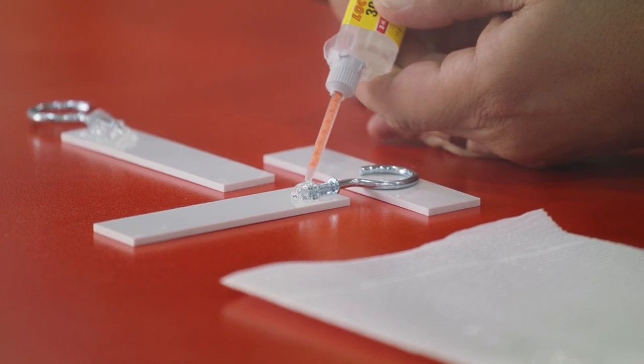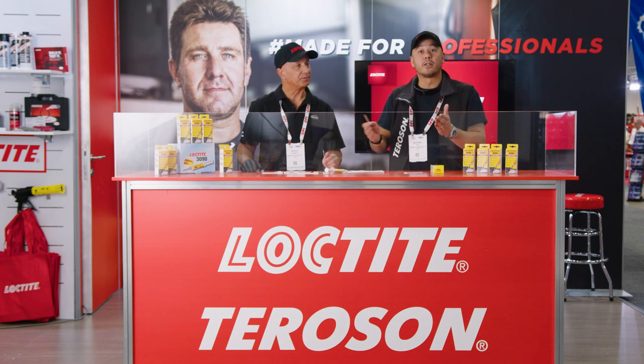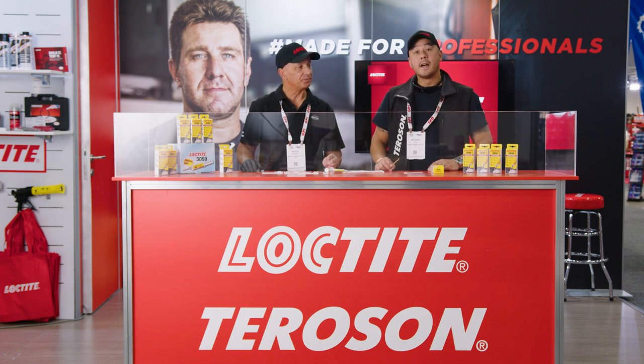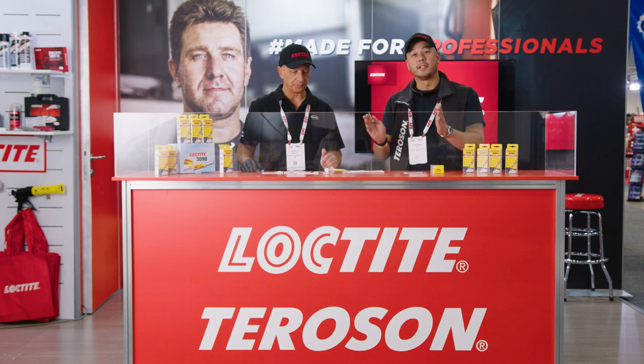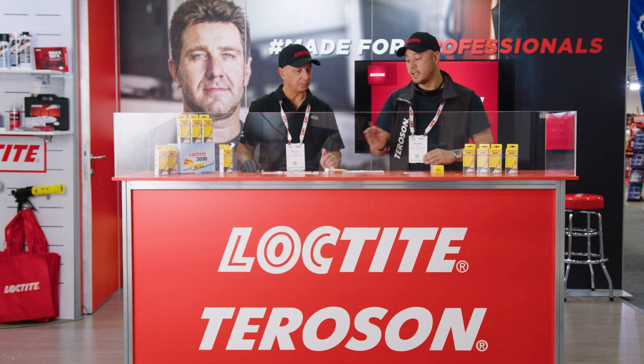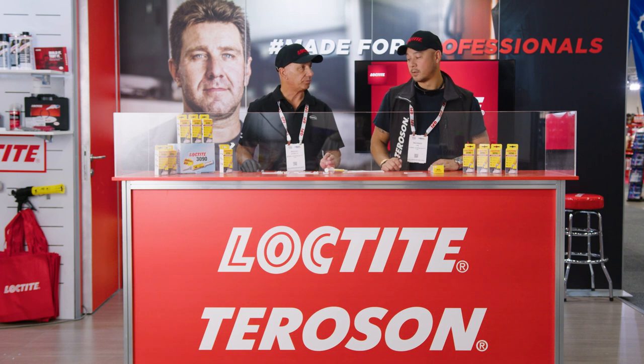Many people are familiar with our Loctite 401 or 406 products — those are our flagship CA or cyanoacrylate products. They are not very good at gap filling, so with those products you want close-fitting parts. This CA has changed things up and really shaken up the industry. We've got a five millimeter gap fill capability, and that's what we're demonstrating here.